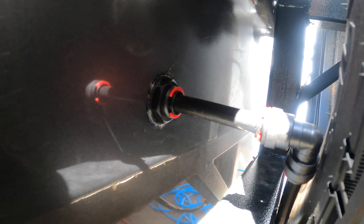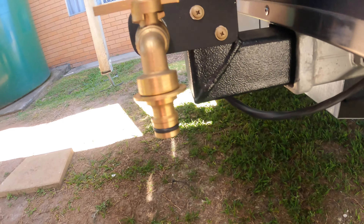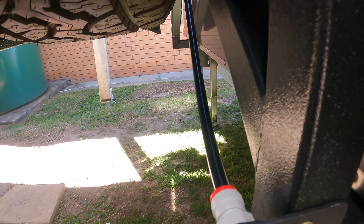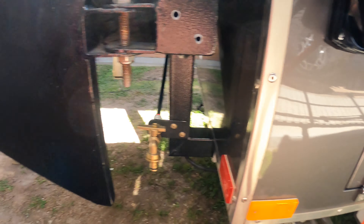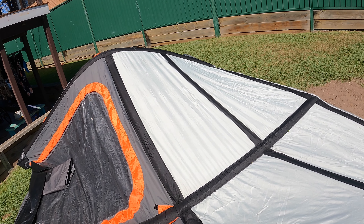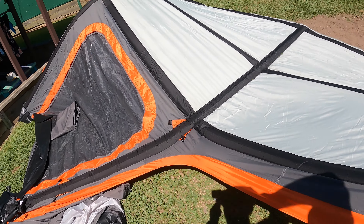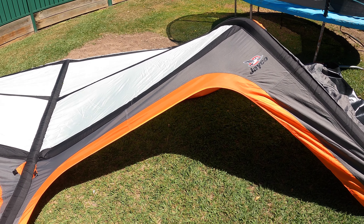That's where it comes out and connects, and goes straight down there to here. I just made a little bracket and mounted it, and I have another outlet here — it's pretty far away from potential water exposure, and it's down low as well. I pumped it up to waterproof the whole roof. This is a new one; we got a replacement from Jayco because the last one broke.